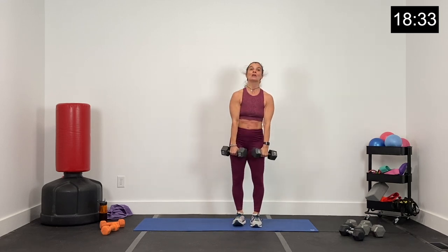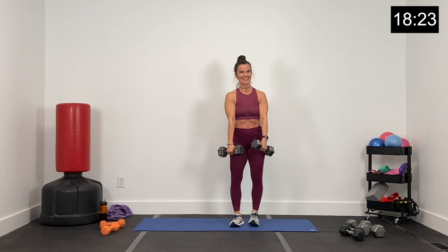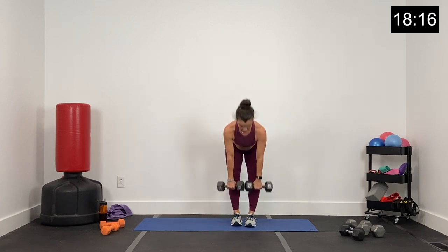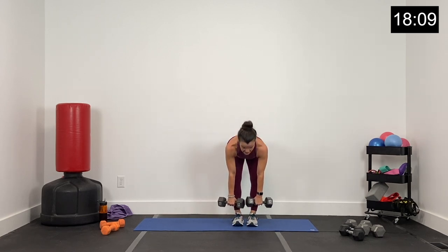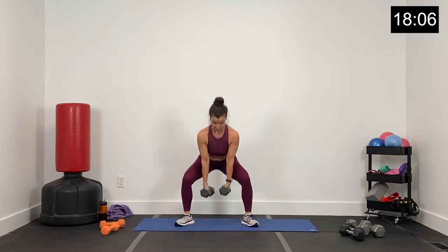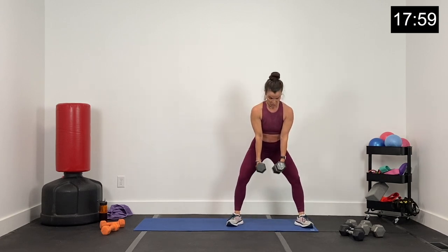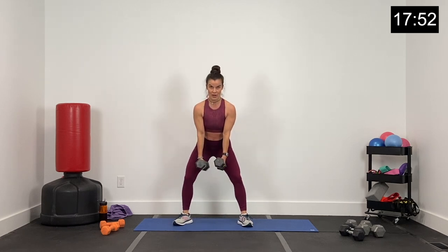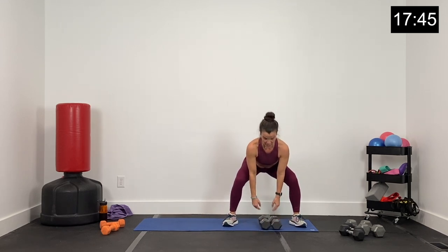Big hinge, hips come forward, sumo squat — pulse two on the sumo squat. Hinge, up, pulse two on the sumo squat. One big hinge, two pulses. Core tight — keep your chest up, knees and toes wide, two pulses. Feet together, hips go back. 15 seconds — two pulses, feet together, hips all the way back. Hips going back and low on the sumo squat. Five, four, three, two, and one.